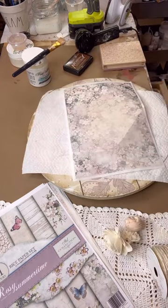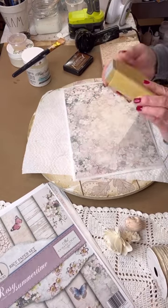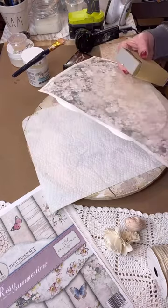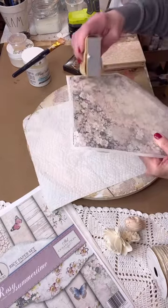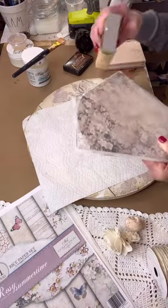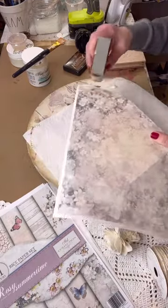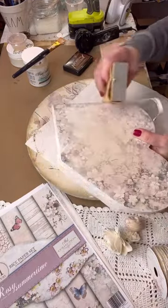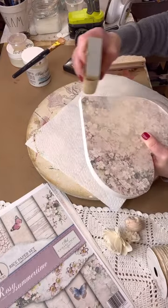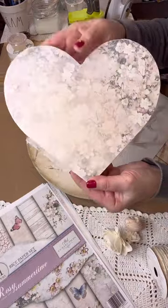Now I'm taking a sanding block. When I do my decoupage, especially with high quality decoupage paper, the grit I use is 180. Otherwise you're just going to be sanding for a long time to get the edges off. I use 220 for napkins, but for decoupage paper I like to use the lower 180 grit. Look how quickly it's coming off because of the coarser sandpaper.